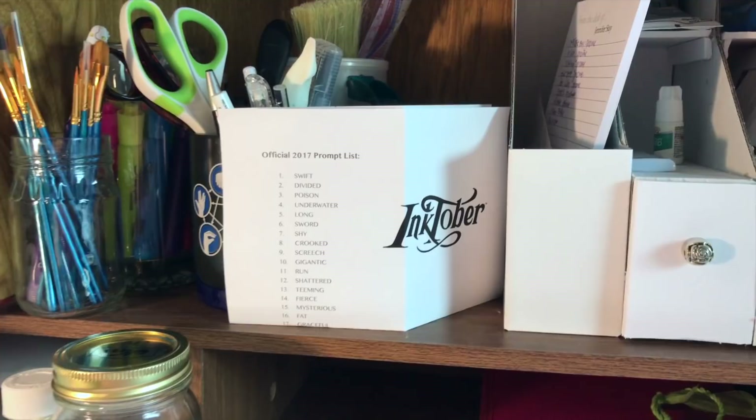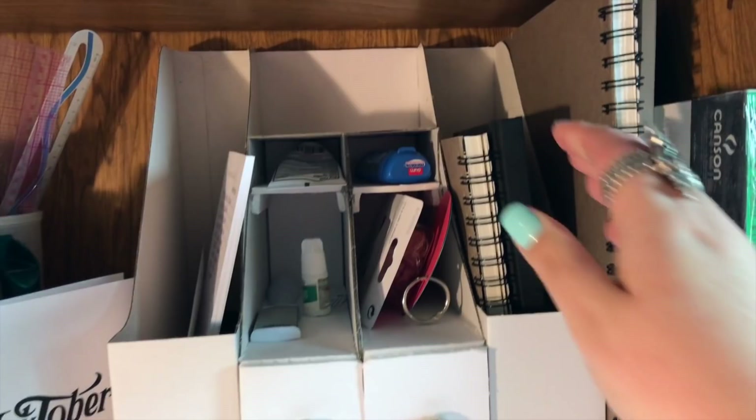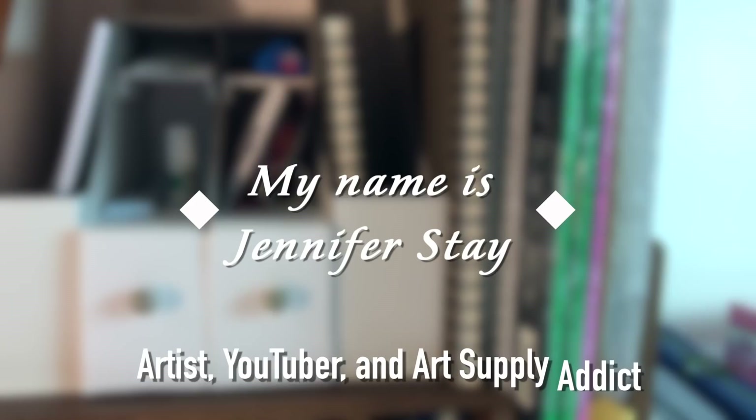Hi everyone, it's October 2017 and I'm so excited to be participating in Inktober. I thought I'd give you a little peek into my art studio and my setup this year for this fun challenge. I'm the artist behind Coloring Pages Bliss and welcome to my YouTube channel.